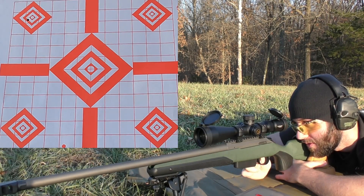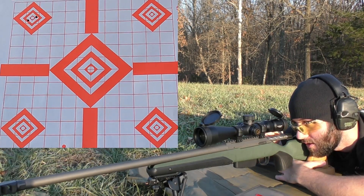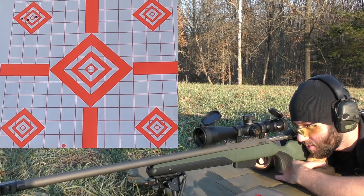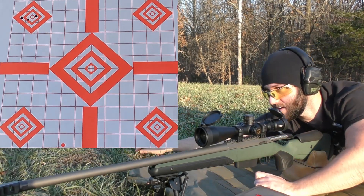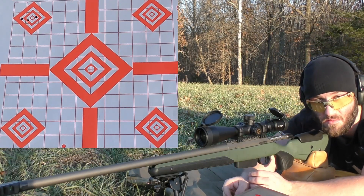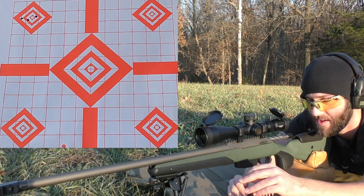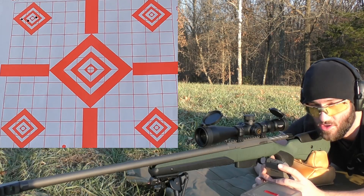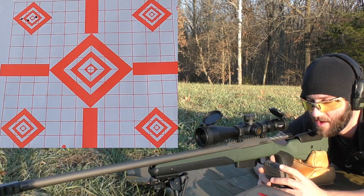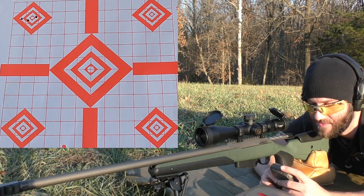Velocities reading 2420, 2406, 2435. Right out of the gate the 77s in this gun aren't seeming to shoot as good as the 69s, but we'll see. Maybe one powder will really favor this bullet and it'll shoot lights out. These are all very mild charges so none of these should be screaming, and I'm trying to somewhat keep the barrel cool and save components. Average velocity is 2420, extreme spread of 28, and a standard deviation of 11.